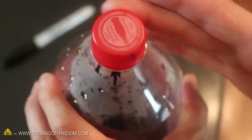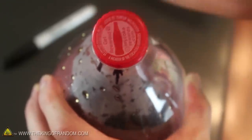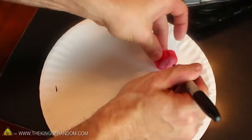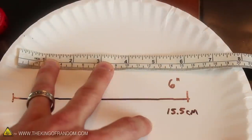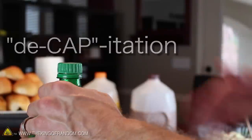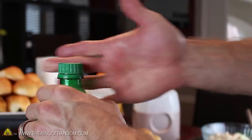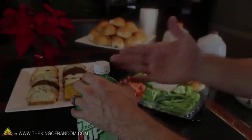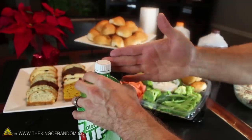If we mark the bottle and slowly unscrew the cap, you can see it takes about 1.5 rotations to fully release. I measured that distance on a paper plate, and it's roughly 6 inches of travel, or about 15.5 centimeters. Now the trick to an instant decapitation is to start with your middle finger on the side of the cap, then roll it down to your wrist in one swift and fluid motion. It might take a couple of tries to get a feel for it, but just focus on swiping the cap down to your wrist.